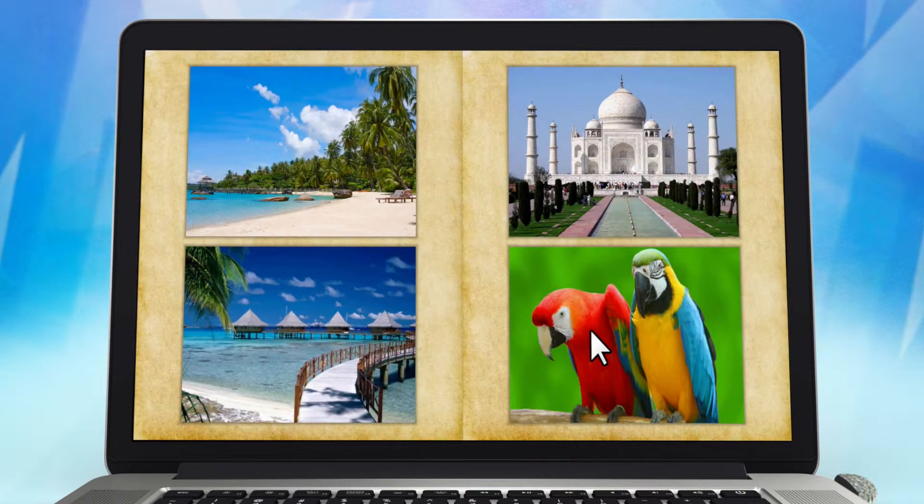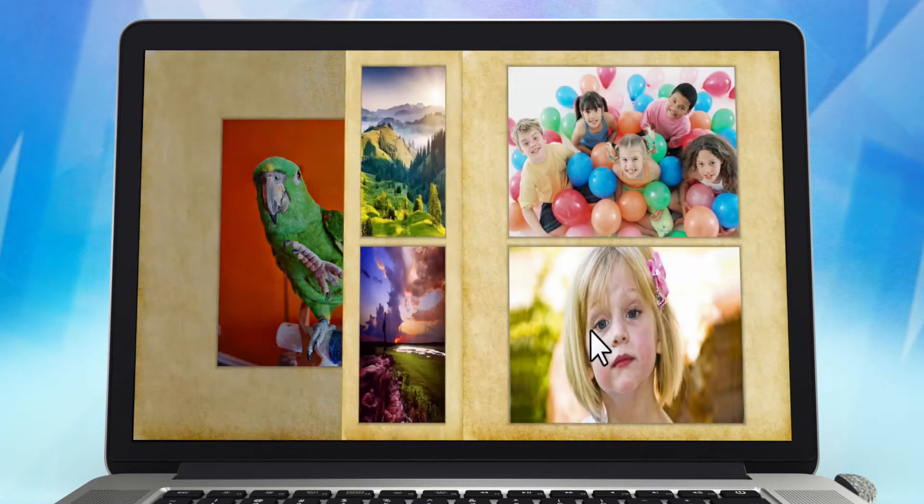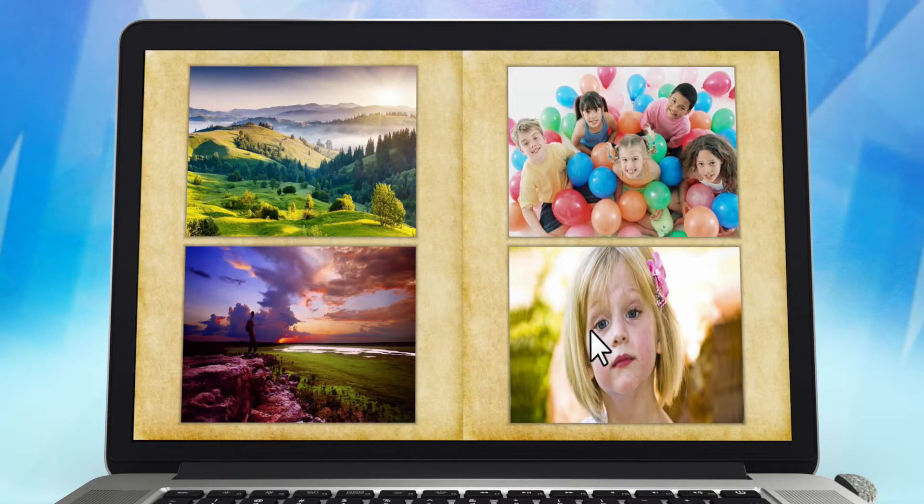In photos we inevitably start to see how much beauty is all around us. Every day is filled with it, in the most ordinary or unexpected places. Every time you take a picture, you are adding a page to your story.